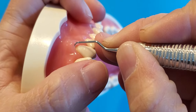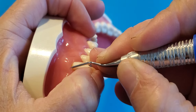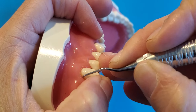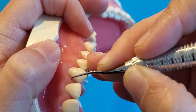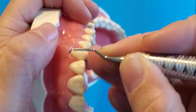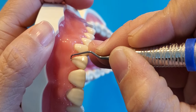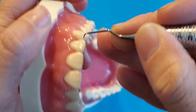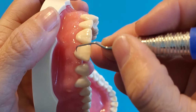So you might start on the toward surfaces at number 11, doing all of the toward surfaces. Start, keep your fulcrum one tooth away, midline, into the mesial, on all of the anterior toward surfaces.